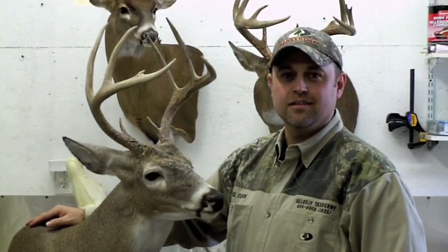Hi, my name's Paul Cook, owner of Hillbilly Taxidermy. I come all the way from North Carolina to pick my deer up — I don't trust nobody but Paul. He does the best work anybody else can.